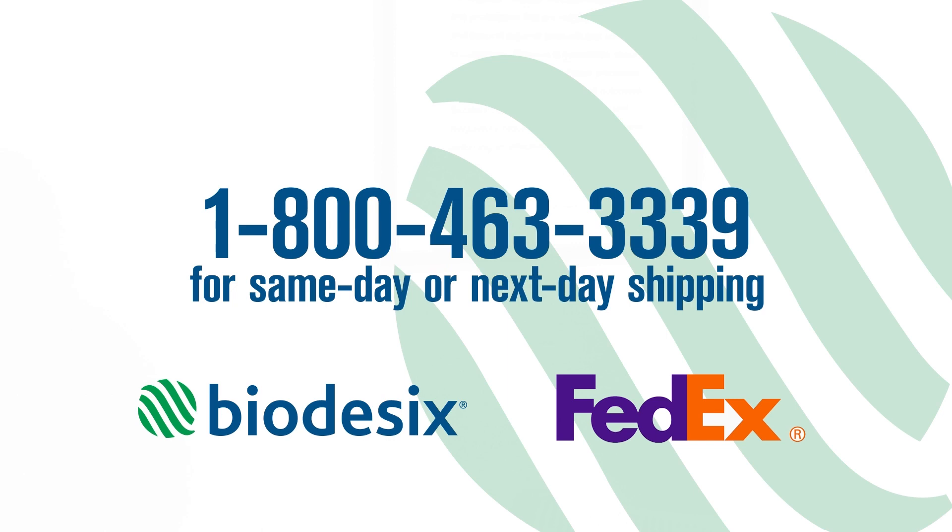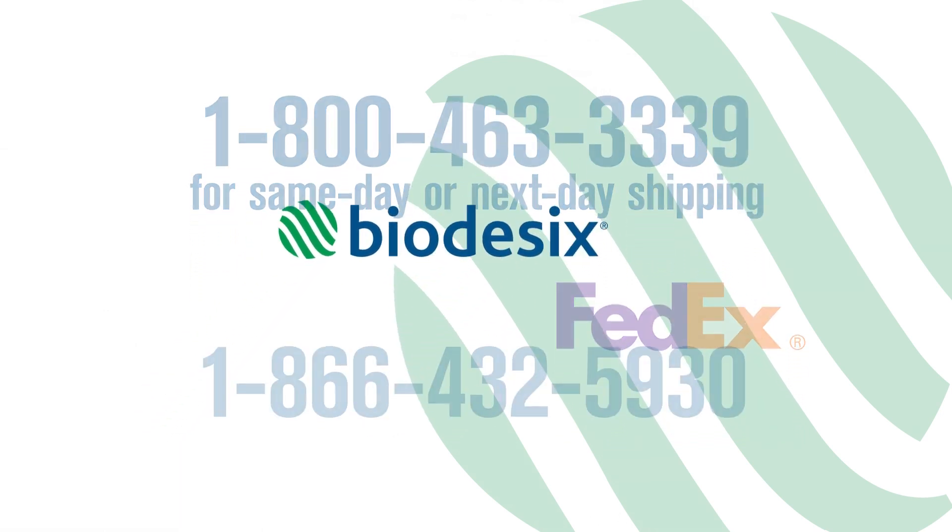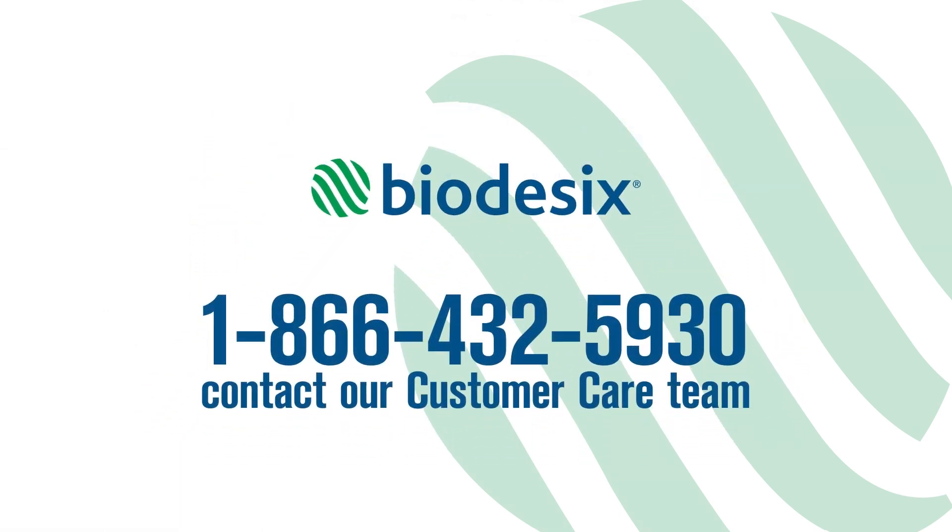Thank you for helping patients receive blood-based results with IQ Lung testing. If you have any questions, please contact our customer care team at 1-866-432-5930 or visit www.biodesics.com.